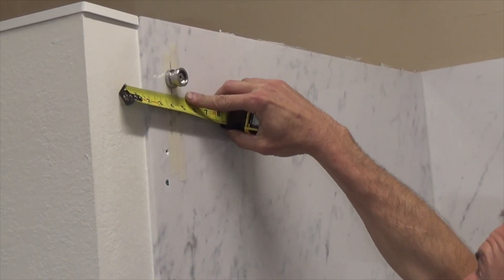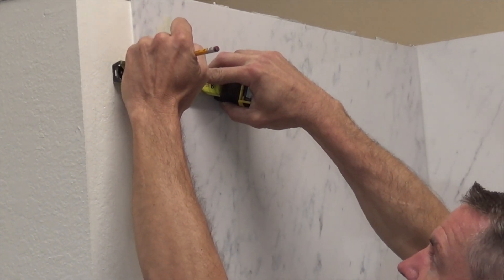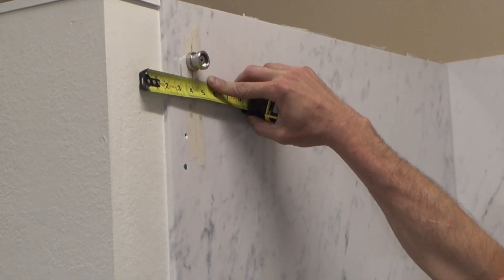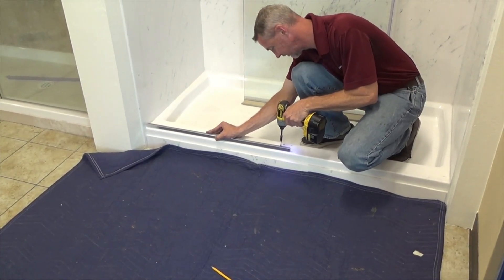From the center of the wall to the bar fitting, measure 15 sixteenths of an inch toward the outside of the curb. This will determine the center line of your fixed panel support. Fasten the fixed panel support to the curb and the wall.